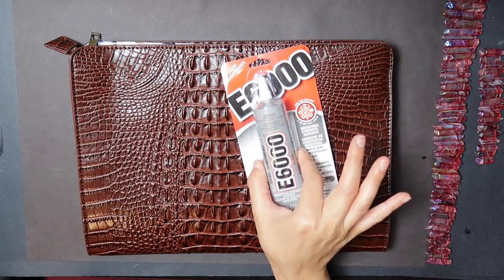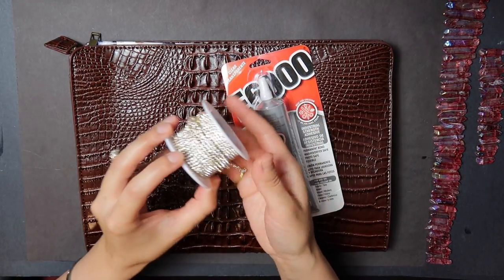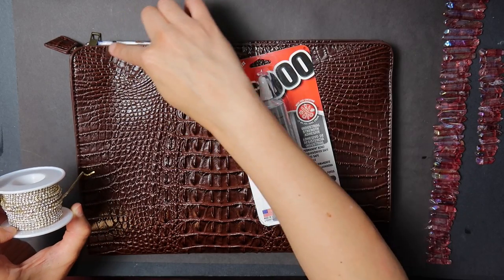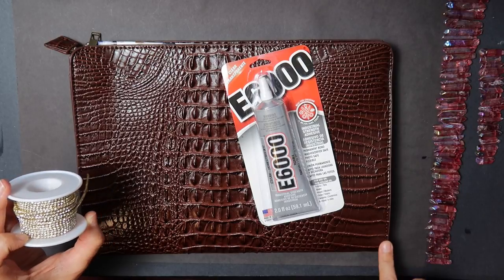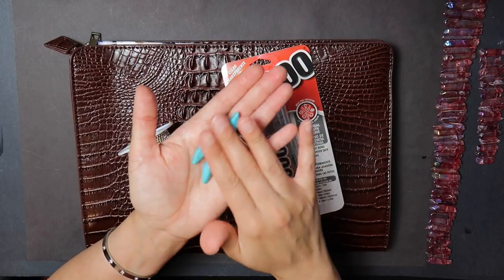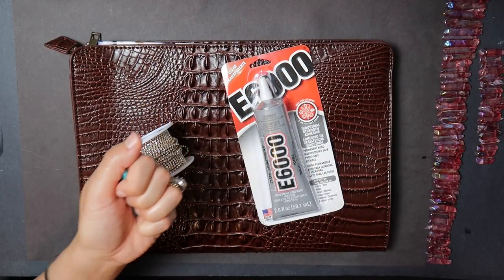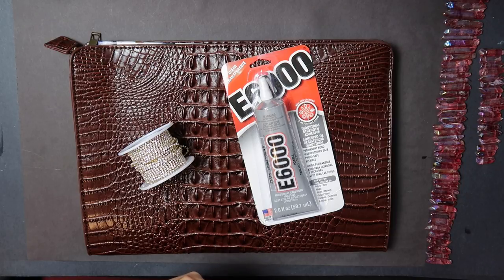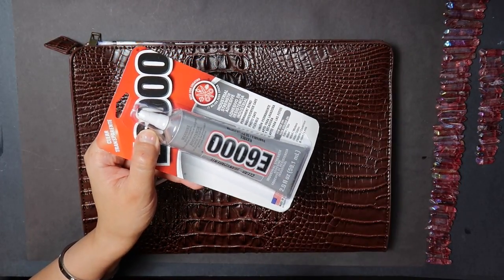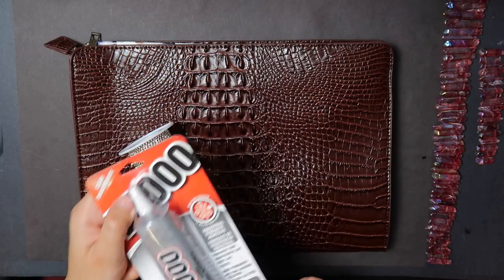For this project you're going to need your clear pointed nozzle E6000. I'm also going to be using a rhinestone gold chain to adorn the outside of the bag, and the turquoise gemstones from my previous project will be incorporated in the design as well. Always use a mask when using E6000 and work in a ventilated area — this glue is highly toxic.